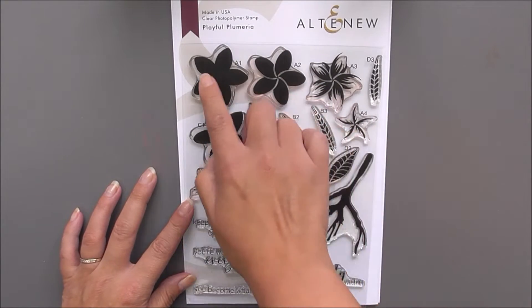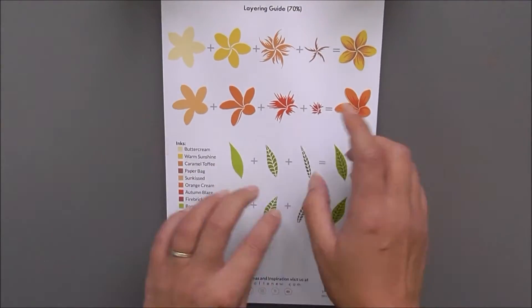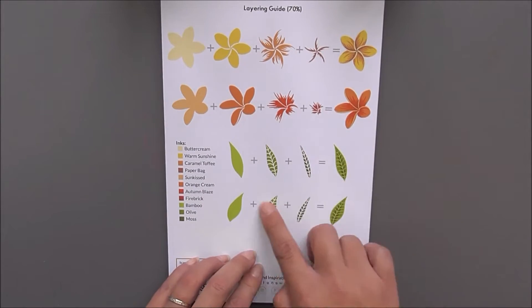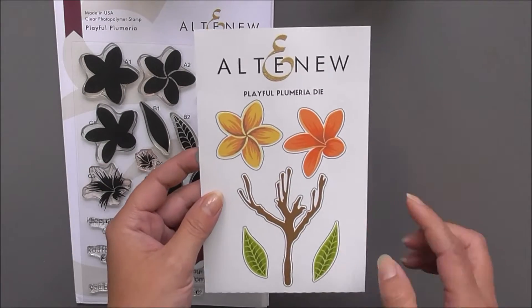Next up we have Playful Plumeria. In here we have two different layered flowers, two different leaves, and a branch, as well as some beautiful sentiments. If I turn this over you can see that we do have the layering guide on the back of the stamp packaging, showing how you layer these up, which is very easy and pretty to do.